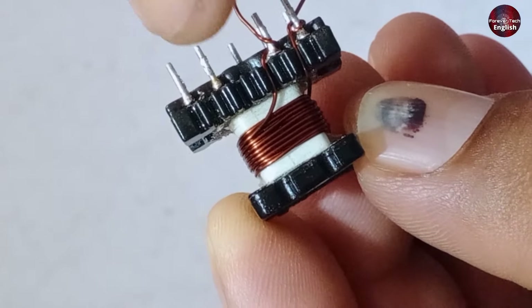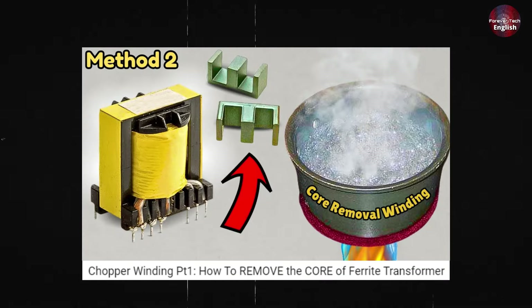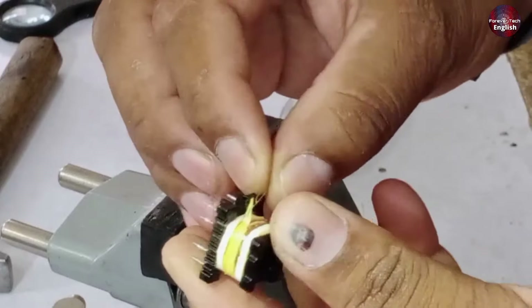This is the second part of the chopper rewinding process, in which you'll be given more details. If you haven't seen the first part of the chopper rewinding video, make sure to watch it, as it will help you understand better. The process starts here.